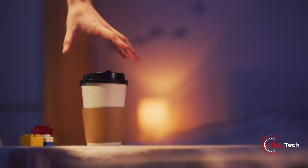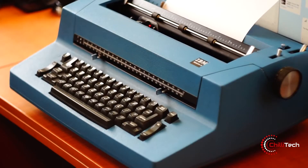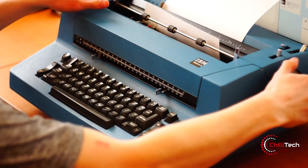In today's video, we review some amazing products as well as a cool piece of retro tech at the end. So stick around until then, give us a like and hit the subscribe button. Let's go.